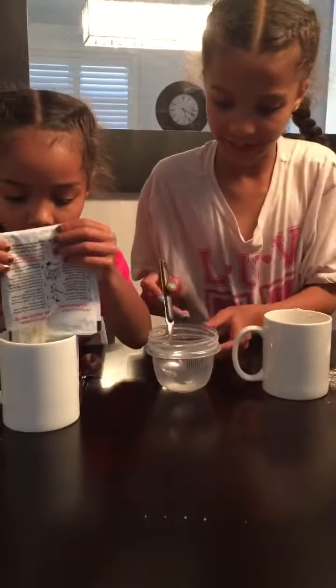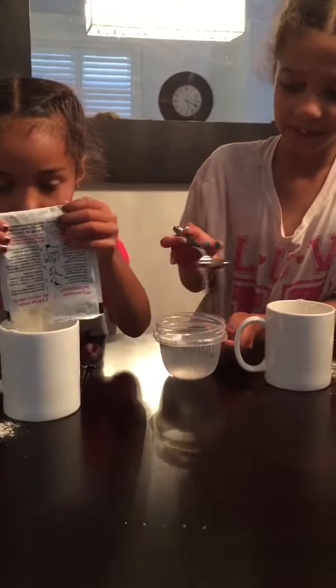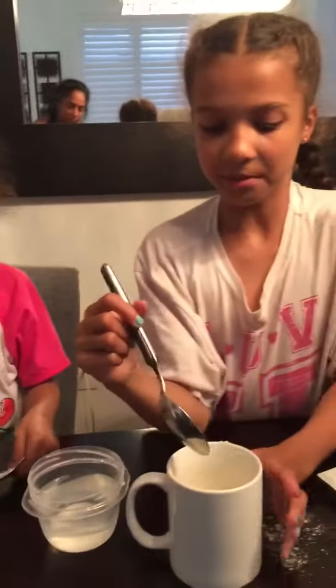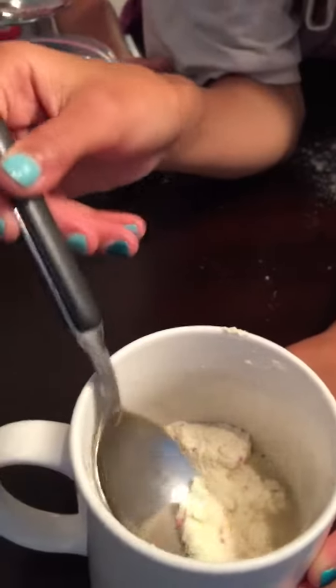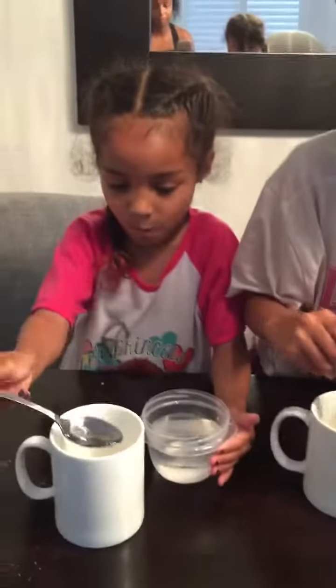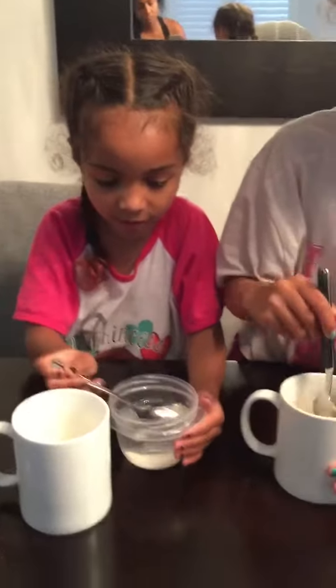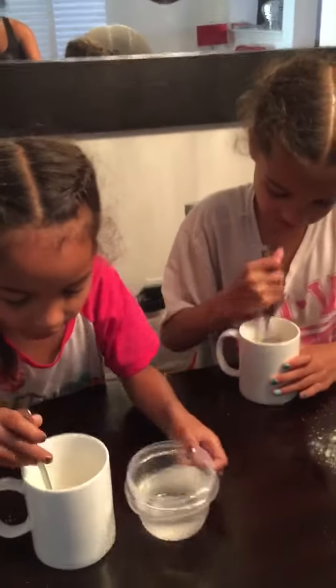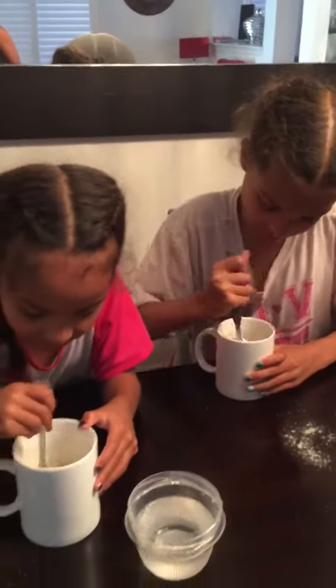Next, we have to add three tablespoons of water. That's one, two, and three. Okay, I have my three tablespoons of water. Here is the funfetti powder. It says to stir it until it's smooth, so let's do that — stir, stir, stir until it's smooth.